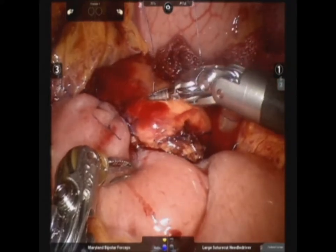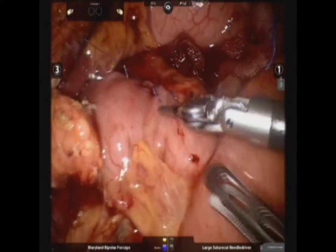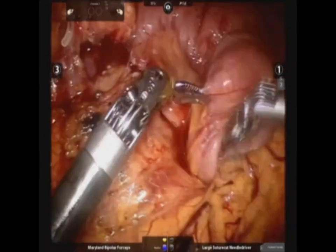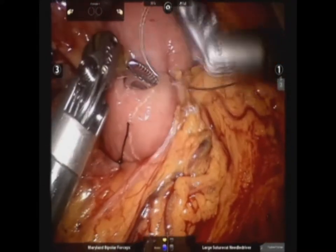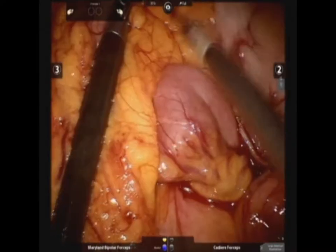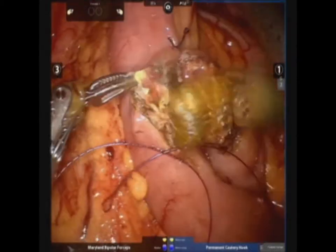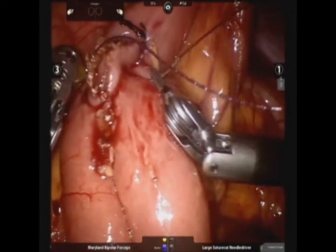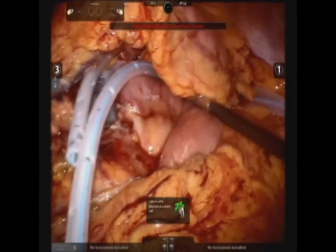Pancreaticojejunostomy was completed by anterior outer sutures. The defect of the mesocolon was fixed with the jejunal limb to prevent internal hernia. Finally, the jejunojejunostomy was made by intracorporeal anastomosis using the V-Lock 3-0 suture. The procedure was completed by indwelling a two-armed drain tube around the pancreaticojejunostomy site.